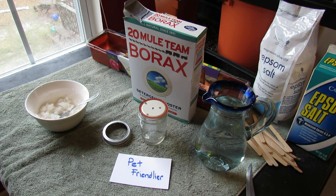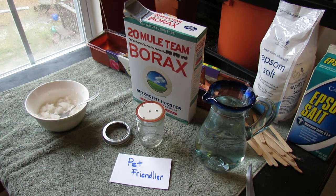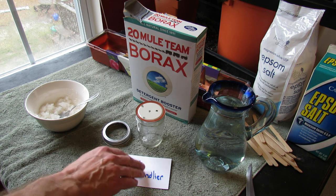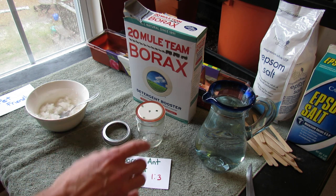Welcome to the Rusted Garden. Today I want to show you how to make a pet-friendlier container for the Borax Ant Killer that I showed you how to make. I wasn't completely satisfied with the container — if you have pets running around, it was made out of plastic. I'm not going to go over the formula for the ant killer, just the container.